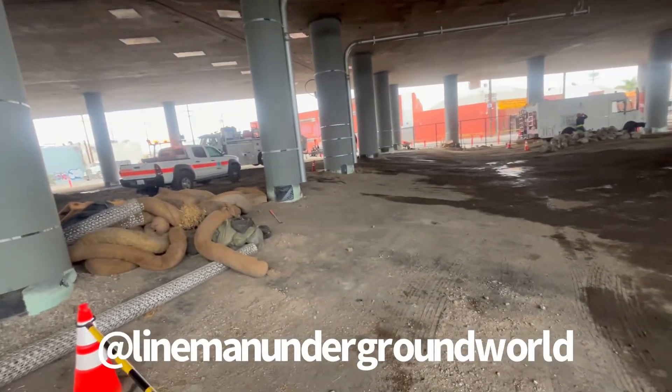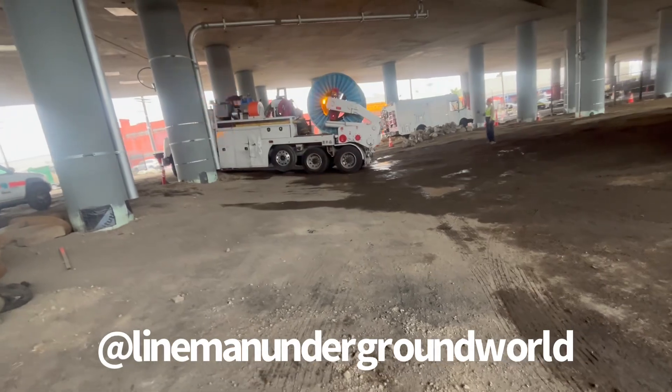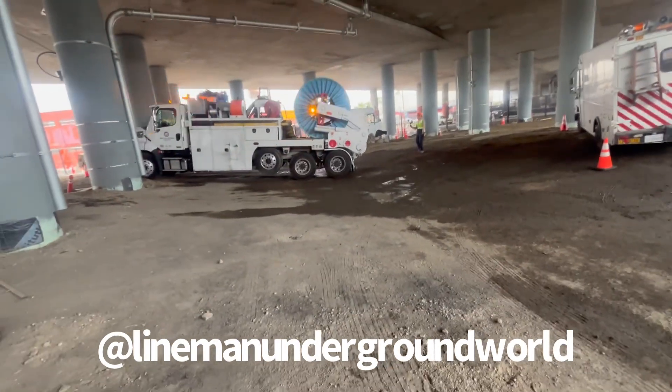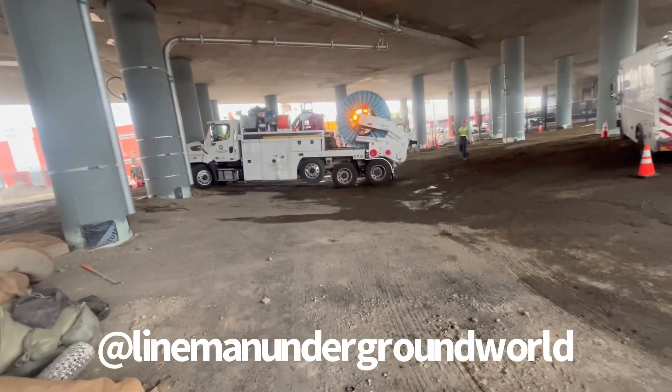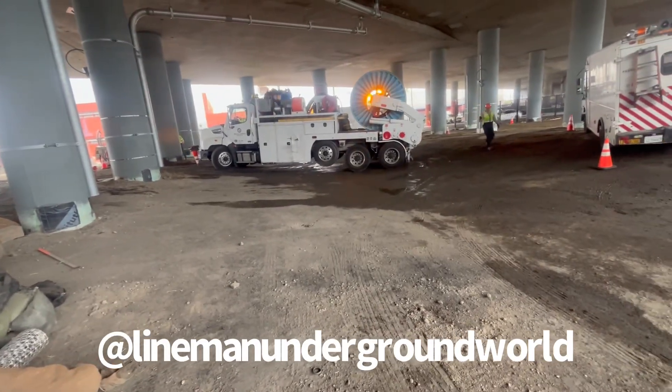We're bringing in our trucks to get in position over here by the hole. There are a lot of pillars in the way for these guys, but they're getting it done.